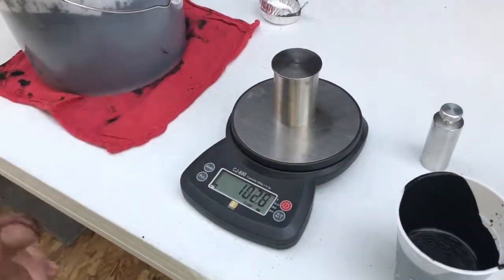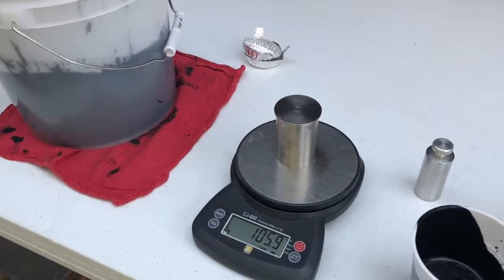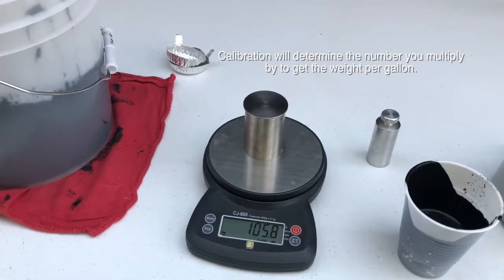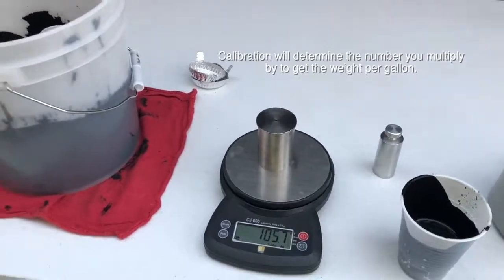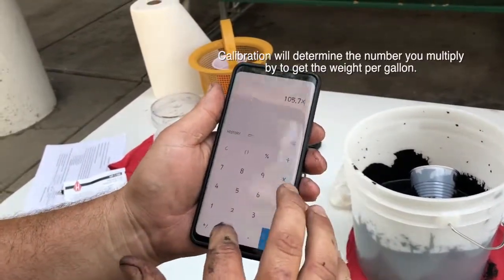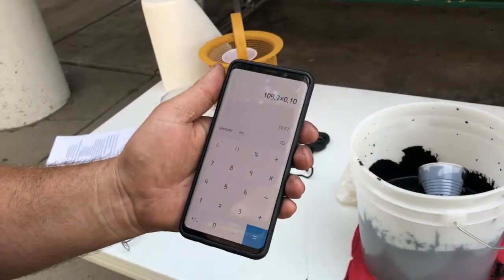Put it back on the scale and do a little calculation. Follow the instructions that come with the density cup — you have to calibrate it, and we've calibrated it. I'm doing my math here: we got 105.7 and multiply it by 0.10, which means we've got 10.5 pounds per gallon of material.